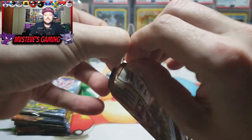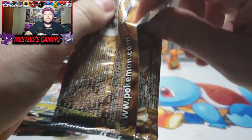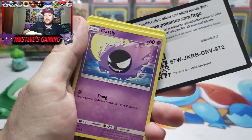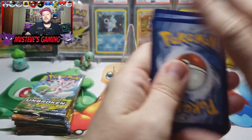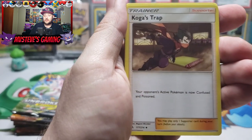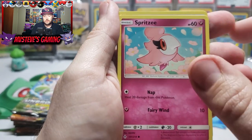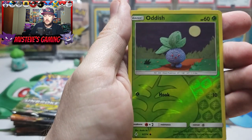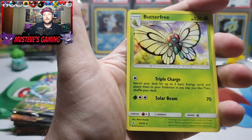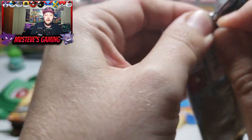I am enjoying Unbroken Bonds way too much. I love the artwork — we see Gastly right there, one of my faves. The artwork is just strong. The set has so many good pulls it's making it kind of hard to pull everything. Gastly, Gligar, Spritzee, Duosion, Rhyhorn — there's a reverse Oddish, and our rare pull is none other than Butterfree.